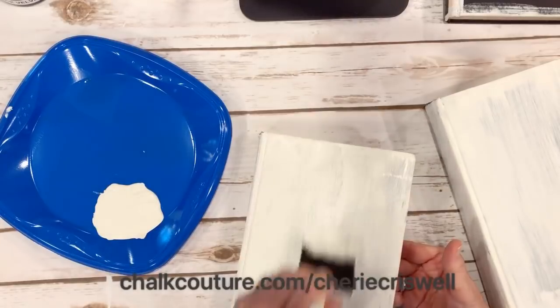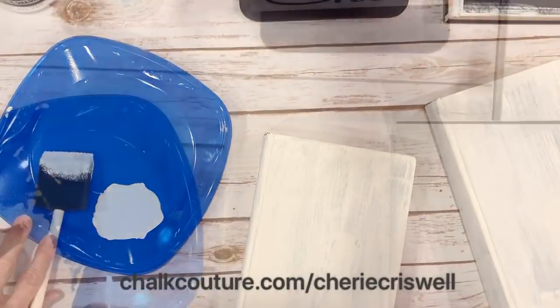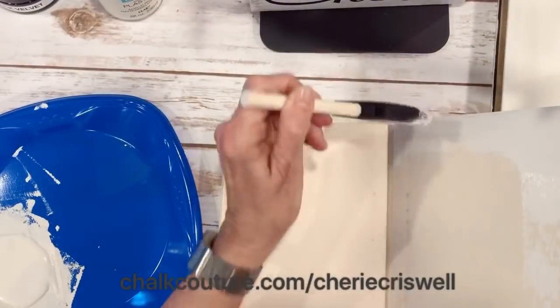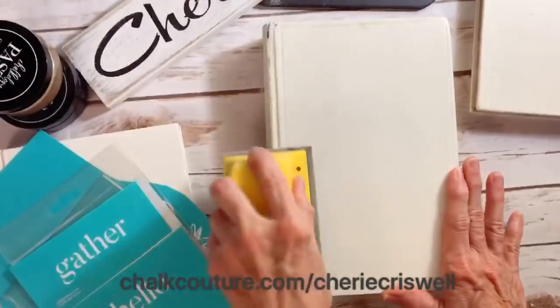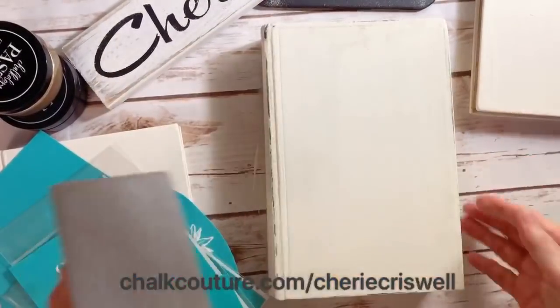I painted all three of the books that I'm going to put in the stack. Don't forget the inside, and you want to paint around the edges and paint over all the black. After it's dry you can just sand it, and you don't have to sand the top because you're going to stack them on top of each other.